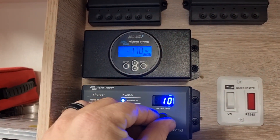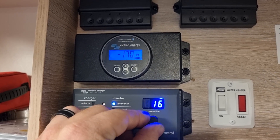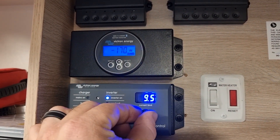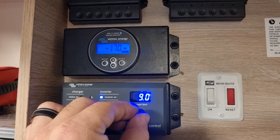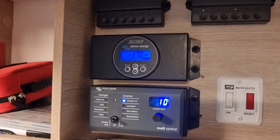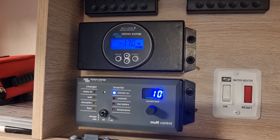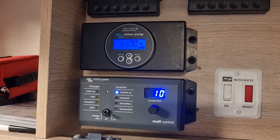Another good feature with the multi control is we can limit the current. So if you're plugged into a caravan park with a typical 15 amp source, or if you stay at someone's house and they've only got typical house power, you can dial that back. This particular unit is an inverter-charger, so it has a 120 amp battery charger built in as well, which you can also dial back through that current limiter depending on what source you're plugged into.